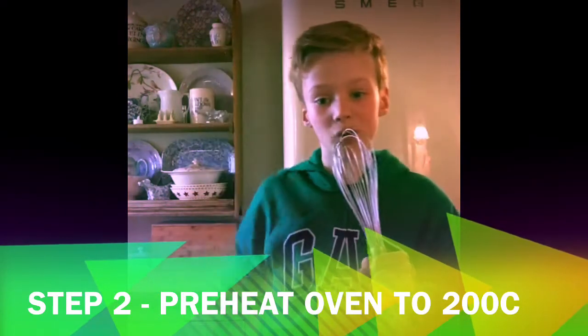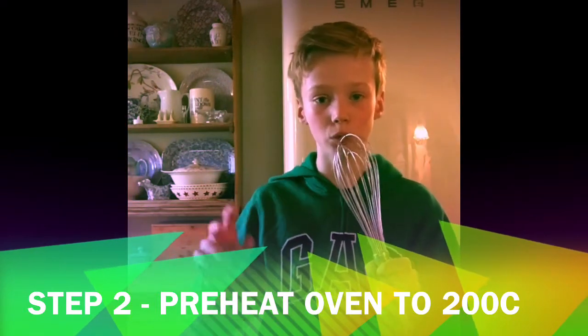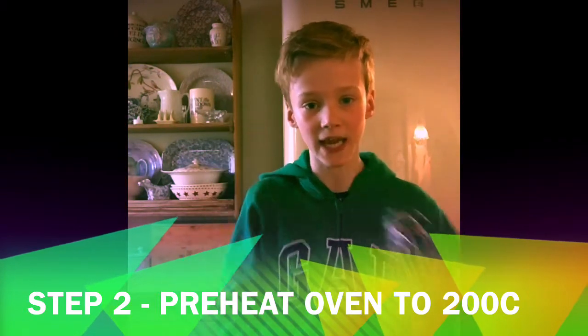Step two: preheat your oven to 200 Celsius and line 12 muffin cases.